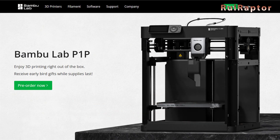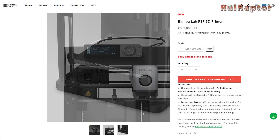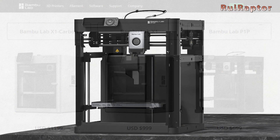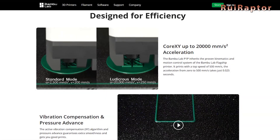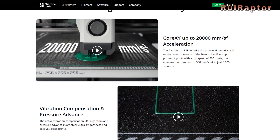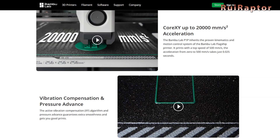Roughly a month ago, Bambu Lab released their new 3D printer to the world. Following the X1 and X1 Carbon, they now have the new P1P. This new printer is very similar to the X1 series, but with a few less features and therefore at a smaller price. But this doesn't mean that the printer has less quality or performance. In fact, the P1P has the same mechanics as the X1 series, which means it can reach the same speeds and accelerations. It can also do vibration compensation and pressure advance to maintain a good printing quality.